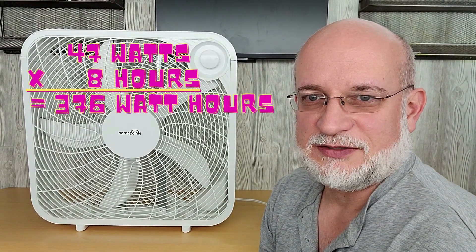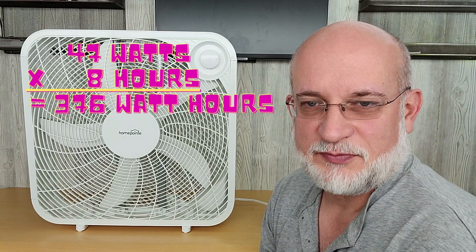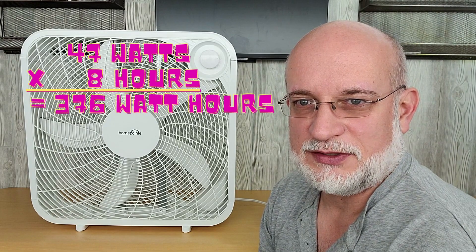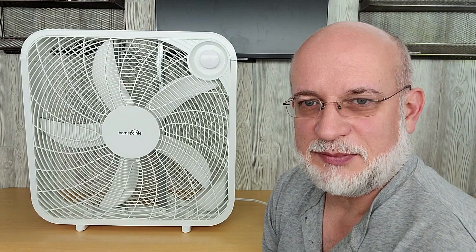On high, this fan was using 47 watts. So 47 watts per hour multiplied by eight hours would be 376 watt-hours, compared to the 288 watt-hours on low. It would be possible to run this fan on a battery system if you had a small portable battery bank, though it may not be able to run on all of them.